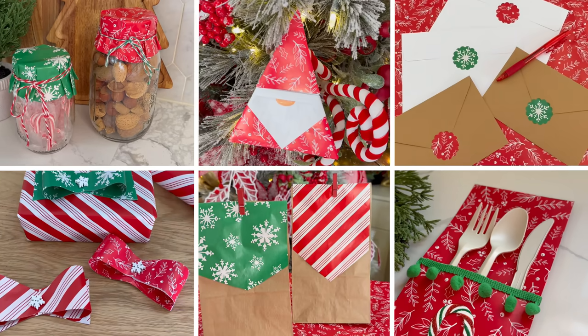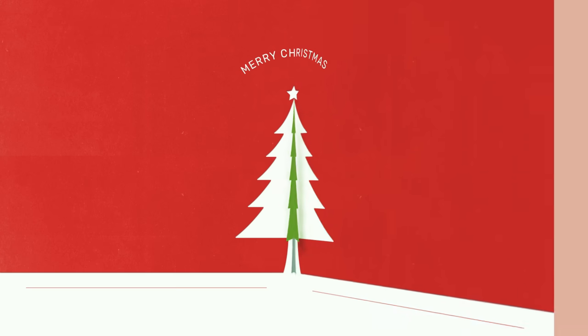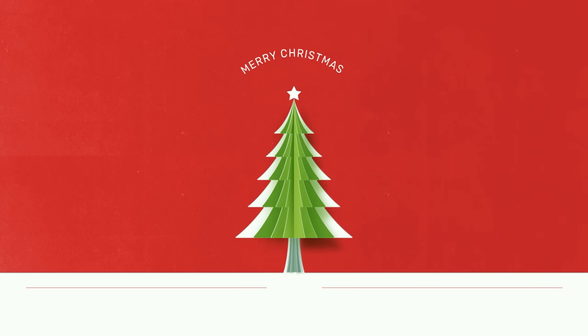Leave me a heart emoji in the comments below if you're still watching to the end — I appreciate it. If you're looking for those gifts-in-a-jar ideas, I'll have that video popping up on your screen — go ahead and click that. Thanks again for watching, and I'll see you in the next one. Have a very happy holiday!